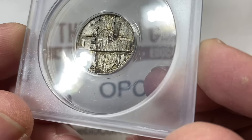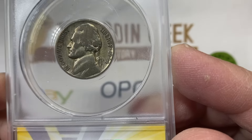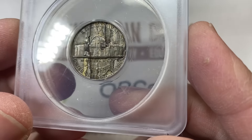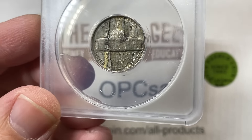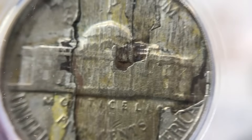We're going to talk about ANACS, and I'm going to show you some things. I had a customer send a bunch of coins into ANACS to get graded. Some of them were just errors like this coin. We're going to review a bunch of coins and grading, and you guys tell me how ANACS did.